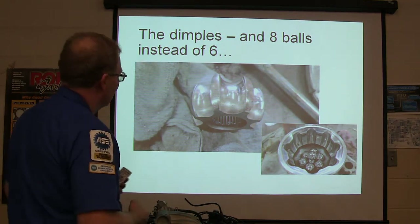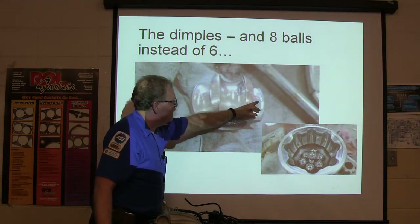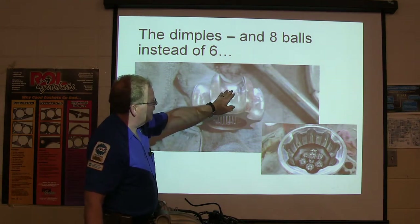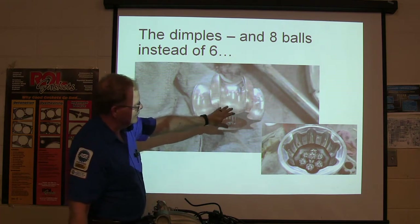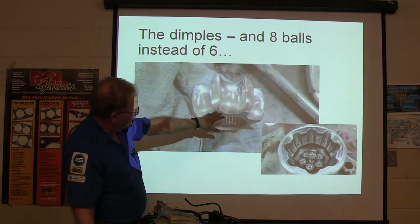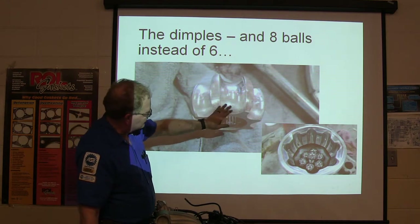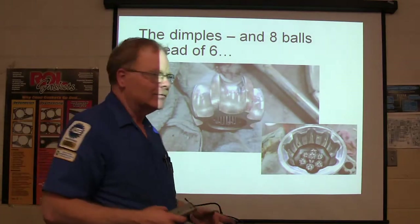You can see the little dimples right there — they weren't very big, but that ball had run there so much with not enough grease. That's the actual CV axle. Every time those balls, when you're turning, roll across those dimples, it goes click, click, click, click. That's what you're hearing on that.